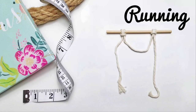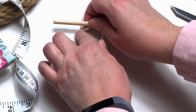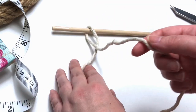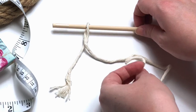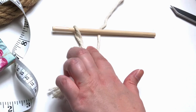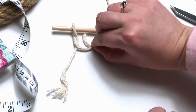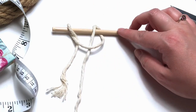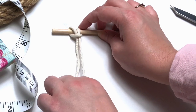And last but not least, the running larks head. This one requires a longer piece of cord. Loop your cord over top and around your wooden dowel. Bring it across your short tail end, then back around your wooden dowel, but this time going from underneath. And then over top and down through your loop.